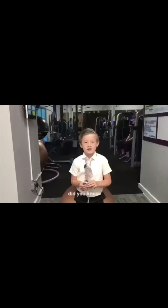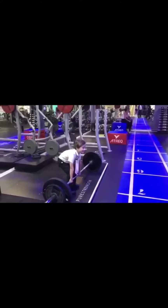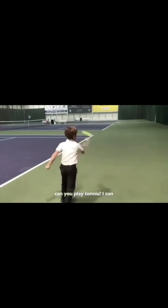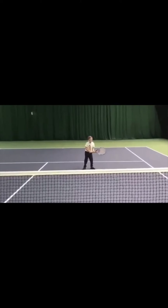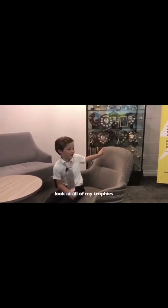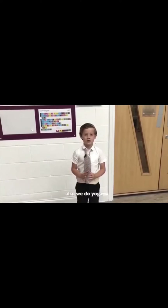I'm not normally allowed in here. Did you know I can squat 100kg? Also I can do 50 press-ups. Can you play tennis because I can? This is my trophy cabinet. Look at all of my trophies. Also there can be adult classes and kids' classes. Also we do yoga.